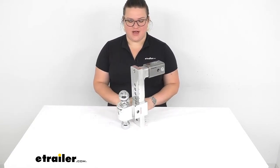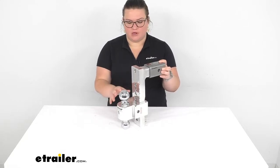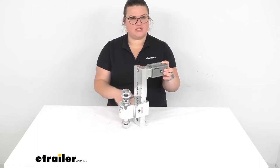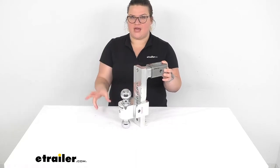Hey everyone, I'm Ellen here at eTrailer.com, and we're going to be taking a quick look at the Fastway Solid Tow Multi-Ball Mount. This allows you to have an adjustable ball mount with two different size balls, so it gives you a really versatile ball mount or attachment point between your towing vehicle and your trailer.